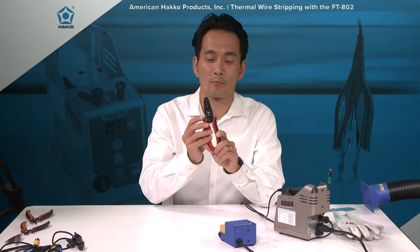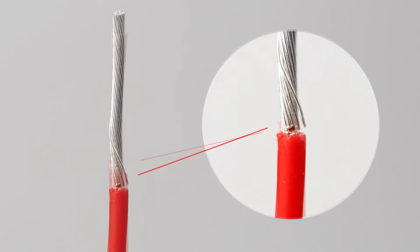When you're using these conventional type wire strippers — don't get me wrong, these work great — there is the chance that you might end up nicking the inner strands or inner conductor wires of your cables. Companies working in the previously mentioned industries cannot afford to do so. On their specific applications, it is called out that they cannot use mechanical wire strippers. So what do they use instead? They use thermal wire strippers.